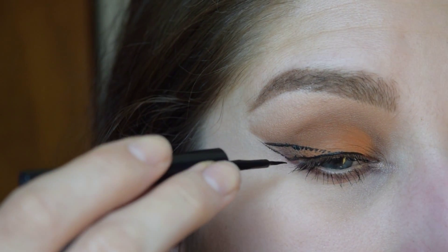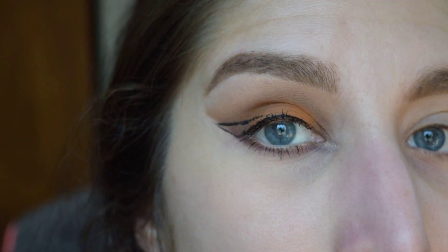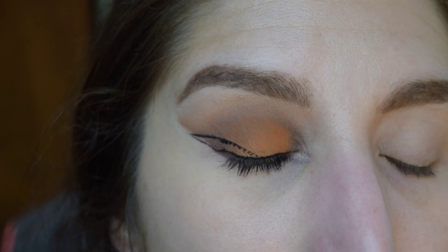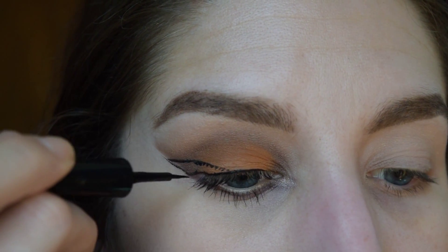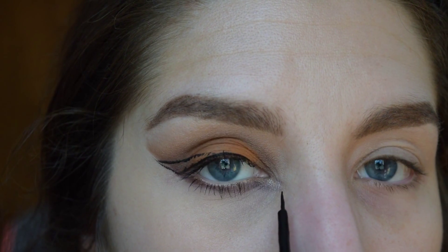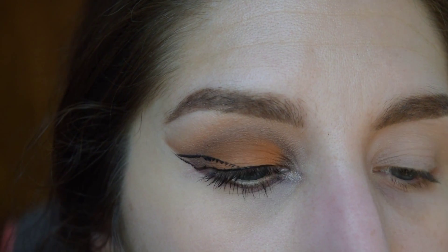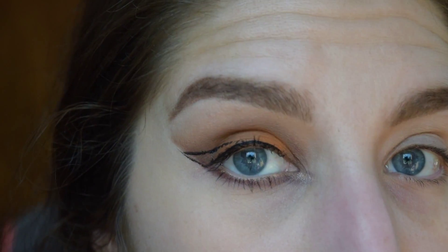As you can see, I've already sketched out where I want my line to be — my wing. I always go across the top first, and if I want to extend it to the inner corner of my eye, I'm going to do that later. Right now I just want to focus on getting the shape of the wing.